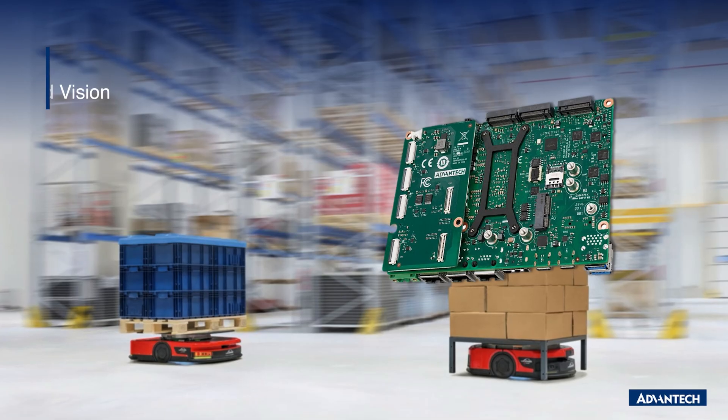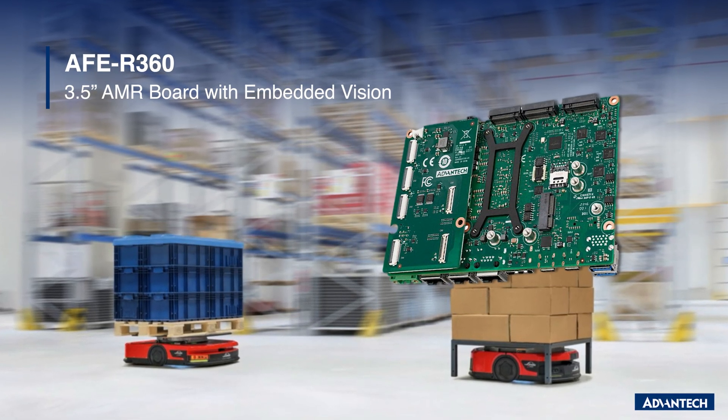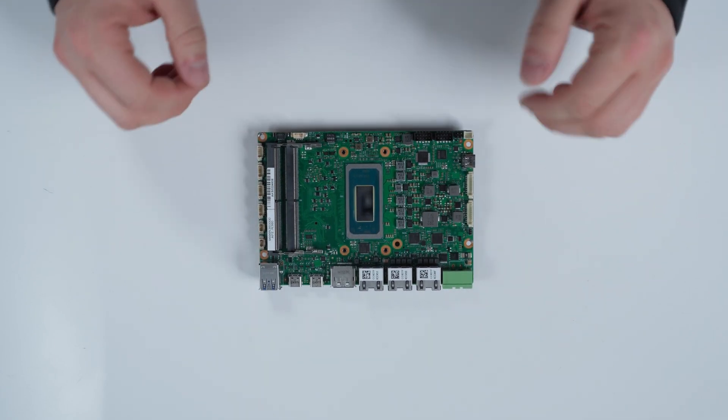Hi, welcome to the Advantech YouTube channel. My name is Corey Leonard, I'm a product manager here at Advantech, and we're here to talk to you today about our newest product, the AFE R360 robotics optimized single board computer. The AFE R360 is designed specifically for robotics applications, and I'll go ahead and walk you through some of the features that really make it ideal for those scenarios.